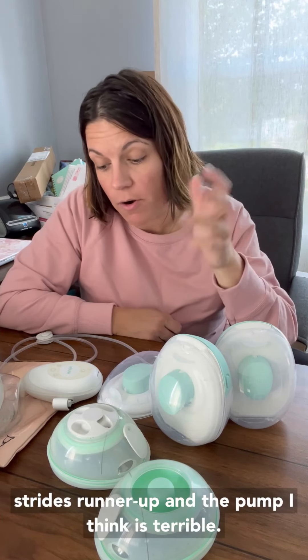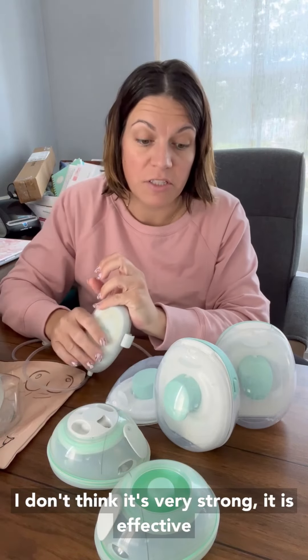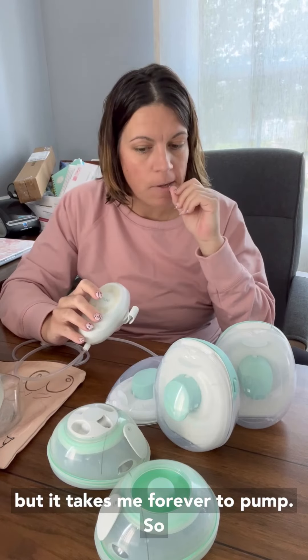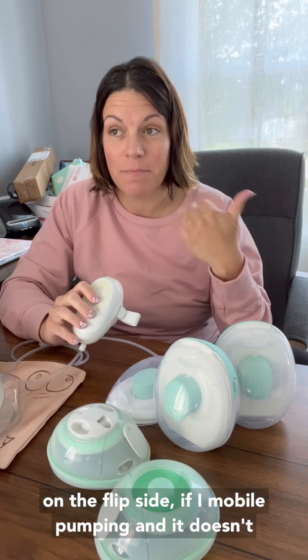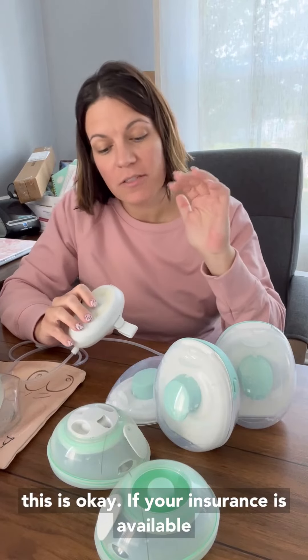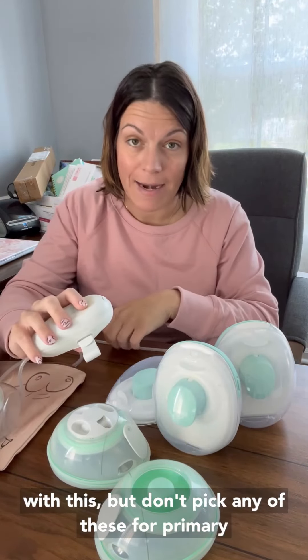The Go wins. Stride is runner-up. And the LV Stride pump — I think it's terrible. It's not very strong. It is effective, but it takes me forever to pump. On the flip side, if I'm mobile pumping and it doesn't bother me that it takes longer, then this is okay. If your insurance is available and you're looking for something mobile, go with this. But don't pick any of these for primary.